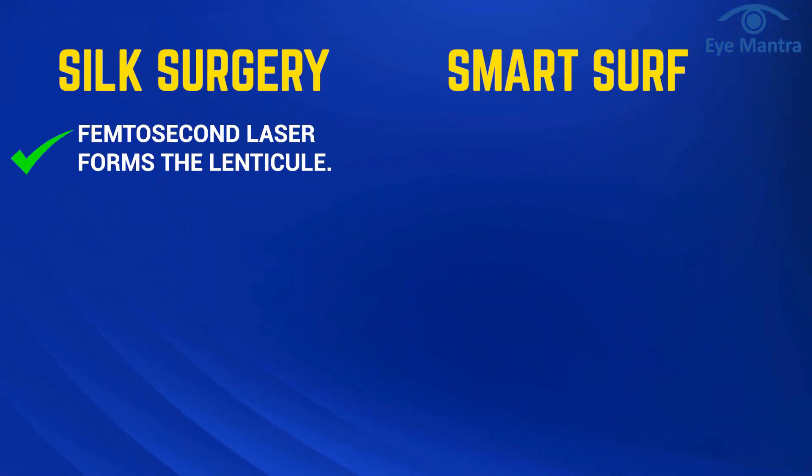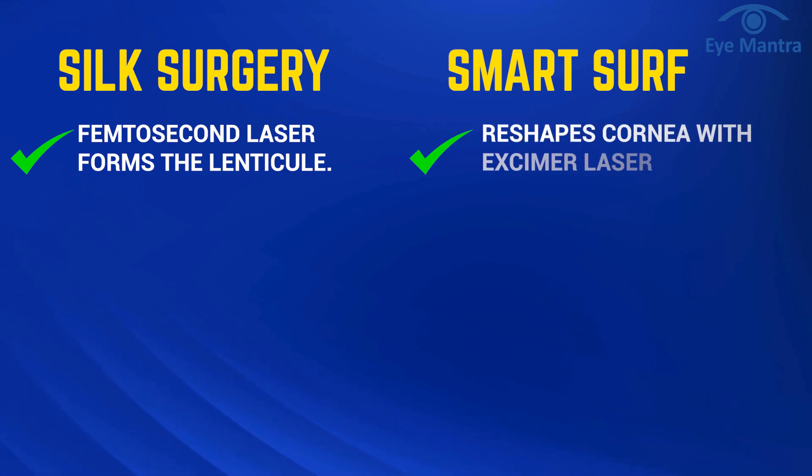In Silk, a femtosecond laser is used to create the lenticule. On the other hand, Smart Surf reshapes the cornea using an excimer laser without actually touching the cornea.